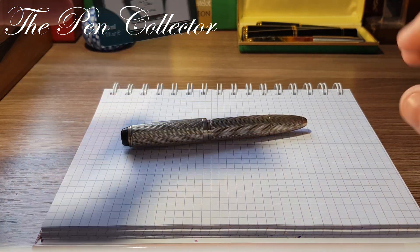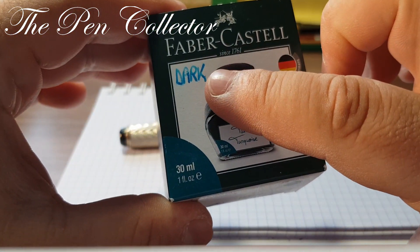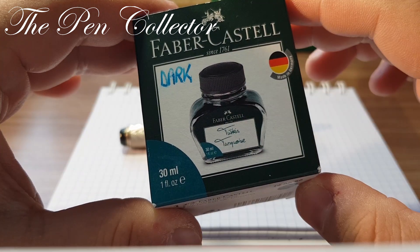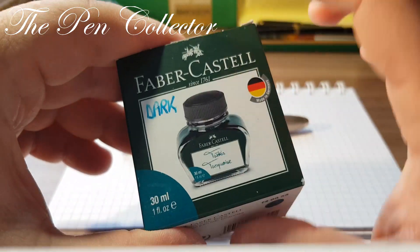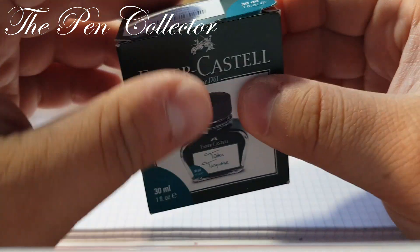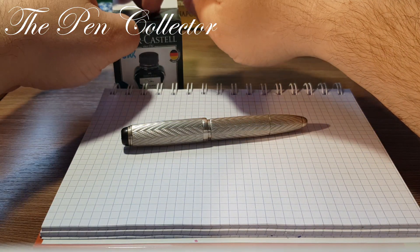For the ink we will use a dark Faber-Castell turquoise ink. I've mixed it with Pelican 4001 König's Blau, and you can see I've written 'dark' here. You will see a nice shade of turquoise — of course now it's a much darker ink. I will put it here.